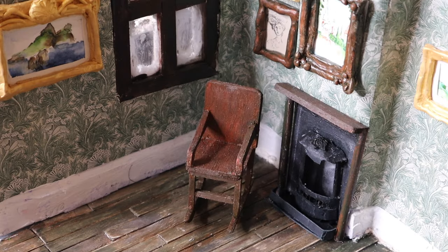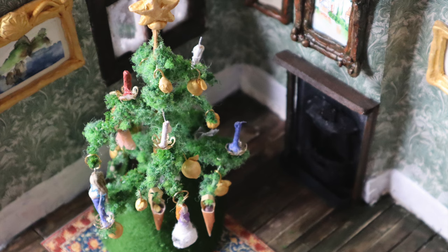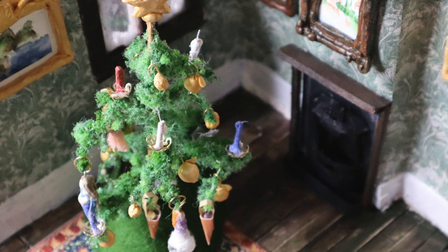I have Danish heritage but have yet to visit Denmark. Recently, when creating a mini Christmas tree, I was inspired to create a room and decorate it with Danish landscapes. In this short, I thought I might share how I made the pictures.